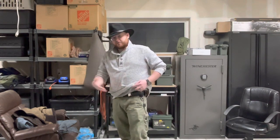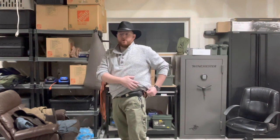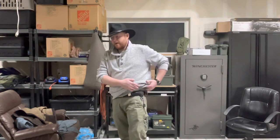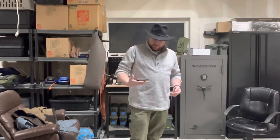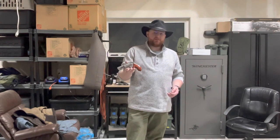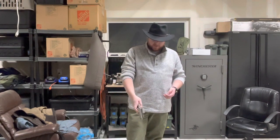Underneath that is my Maxpedition key keeper with the key to my truck. And on this side, alluding to my new firearm, this is a Galco spare ammo cache — I really like that. And then my new firearm: this is a Smith & Wesson Ladysmith in .357, and I'm carrying it with .357 in it.